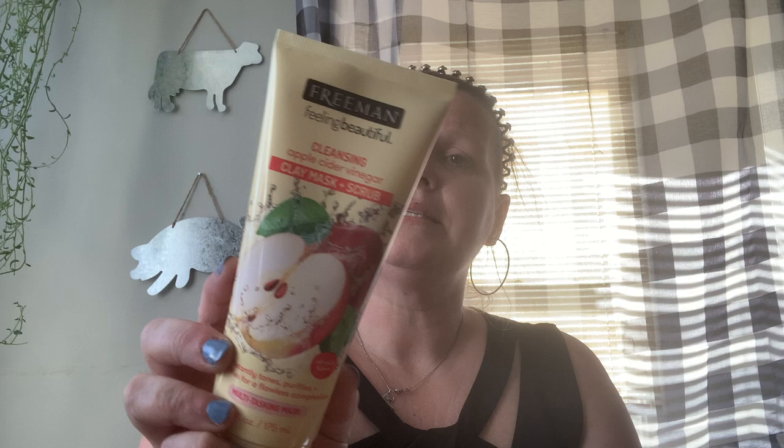For another one of the girlfriends I got this clay mask and scrub by Freeman — it is a cleansing apple cider vinegar clay mask and scrub that instantly tones, purifies, and mattifies for a flawless complexion. It's pink. Oh, it smells like banana! It smells delicious. One of them will be very happy.